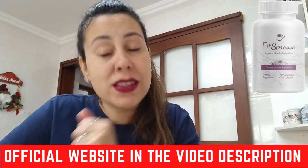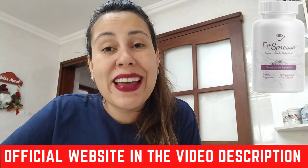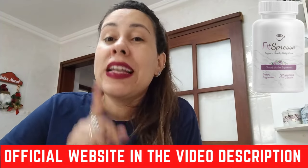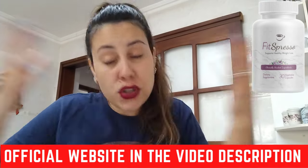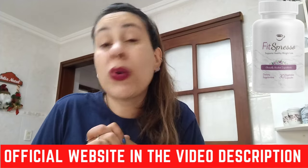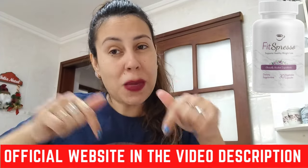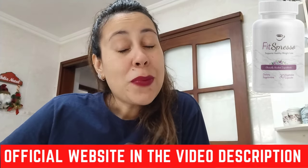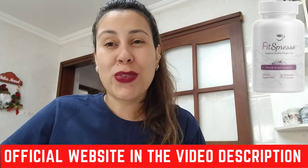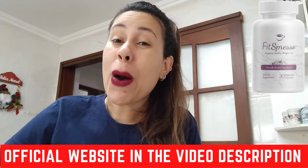Just remember, once you take your coffee in the morning, take Fitzpresso along with it and let it do its magic. You are backed with a 180-day money back guarantee. Should you be upset with Fitzpresso for whatever reason, you can just request your money back on the official webpage. Pretty much that is it — thank you so much for watching, I hope you have enjoyed this video. Bye!